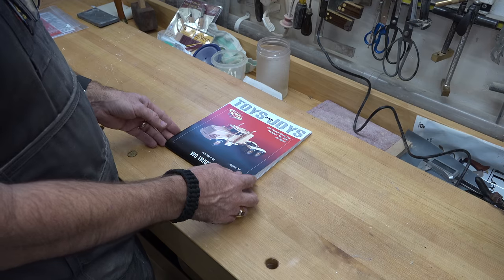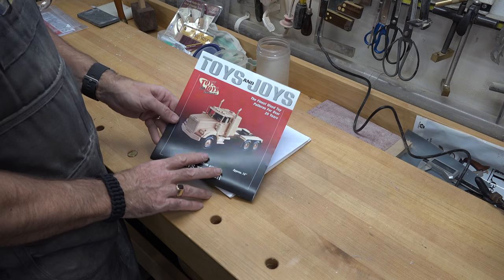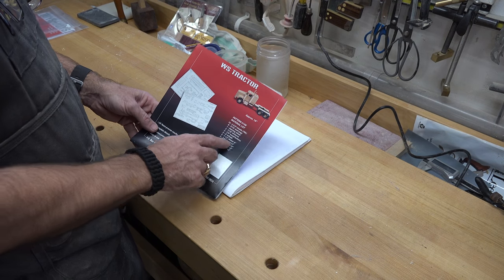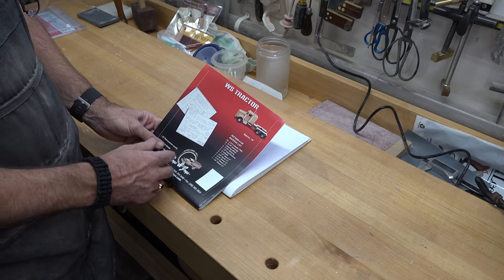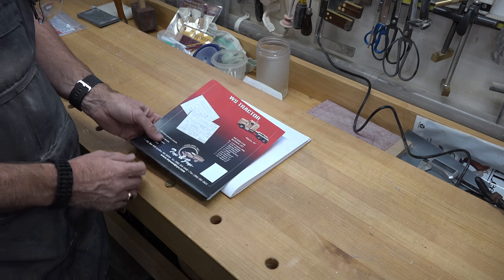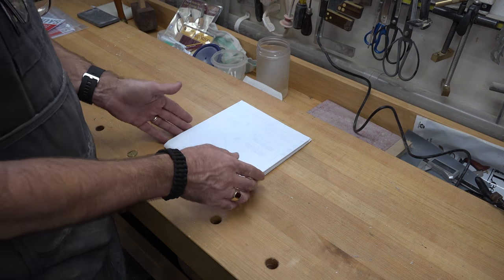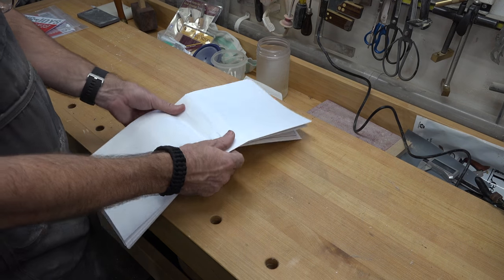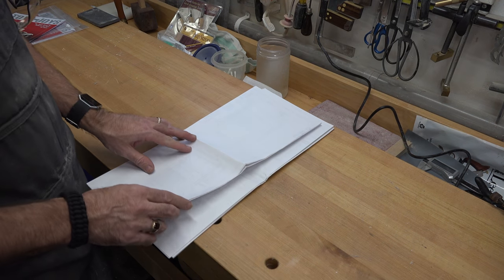We're going to start by opening up the set of plans for the actual truck. Here we have pattern 108, the WS tractor. They come with a cover sheet showing a picture of the completed model and a material list. They do include prefabricated wheels, axle pins, dowels and that sort of thing — I don't do any of that. I make all my own parts. I bought the pattern; I think that's all I really should have to do.